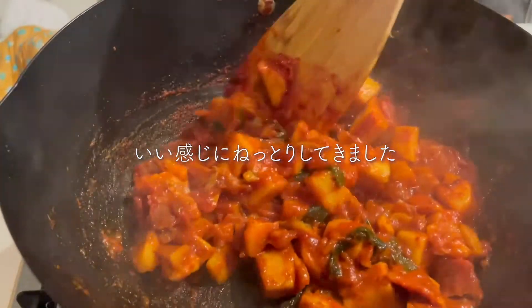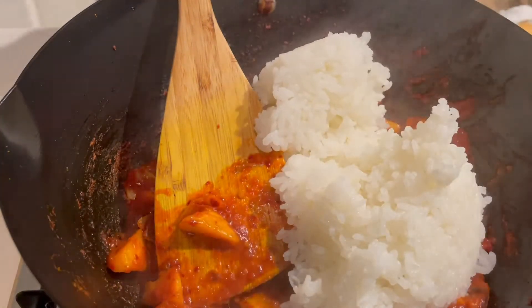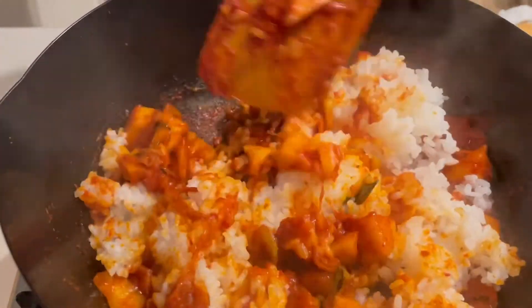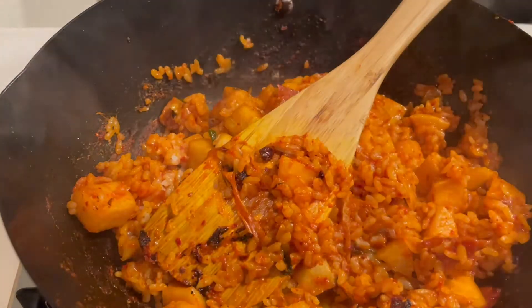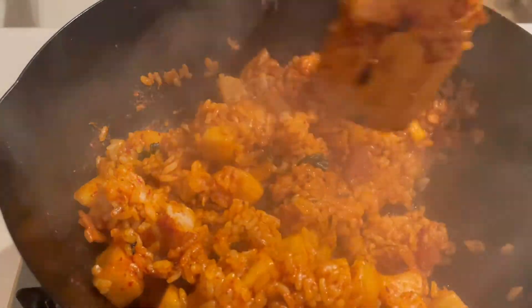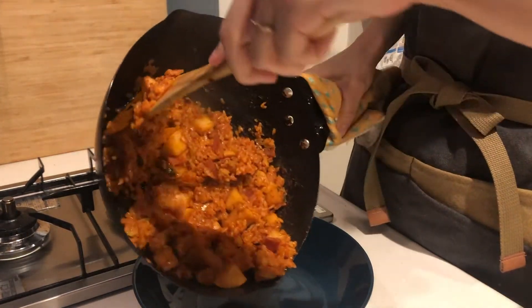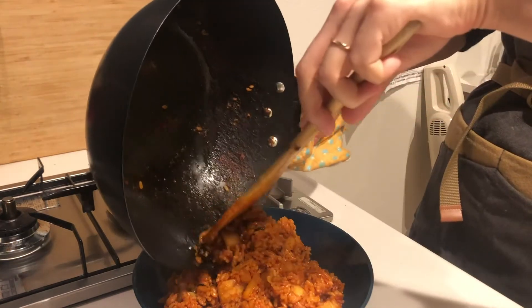Let's go. 2 minutes of water, 2 minutes of the pot. I'm going to add the bowl, pour the bowl. 1 minute of water, let's go.